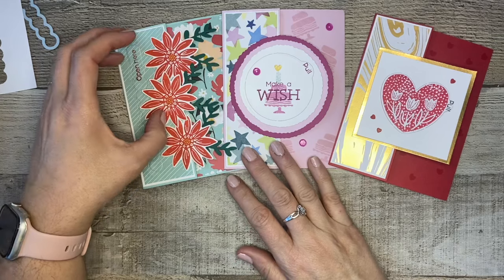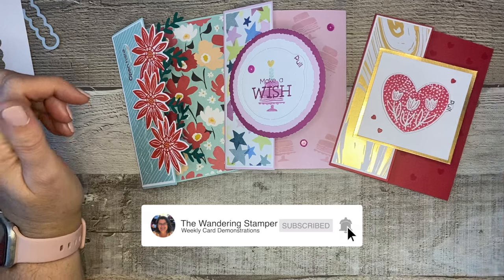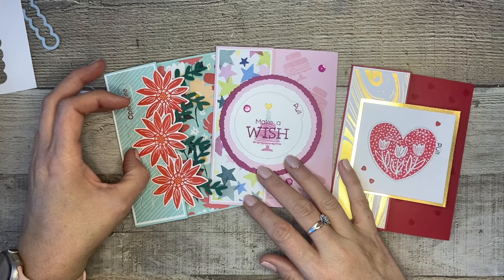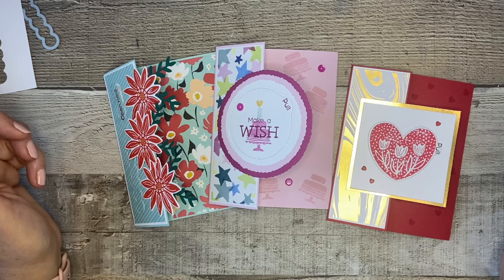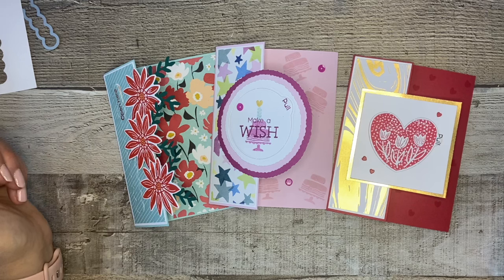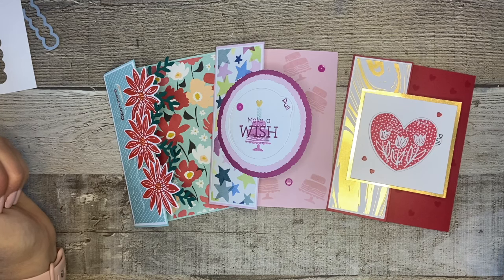If you enjoyed this video, don't forget to go to my channel and like and subscribe so you don't miss any of these fun card tutorials. On my website blog, I have all of the cutting instructions, dimensions, and products used - so if you need to reference how to create the card, it's all there. I'd love to be your Stampin' Up demonstrator - I always give free gifts to all my customers. I am Jill the Wandering Stamper, and I hope you get a chance to craft today. Thanks so much for joining me!